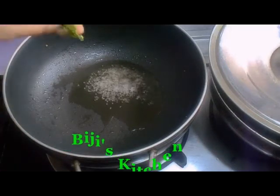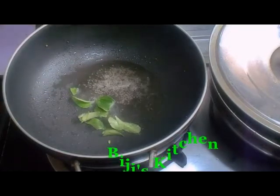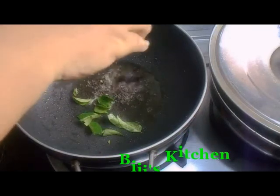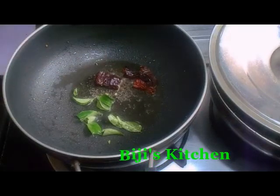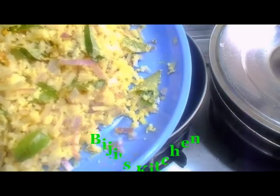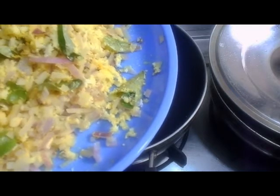We'll mix it up in a few minutes. Then we add the fish. I will put the garlic in the pot and pour the seeds in the pot.